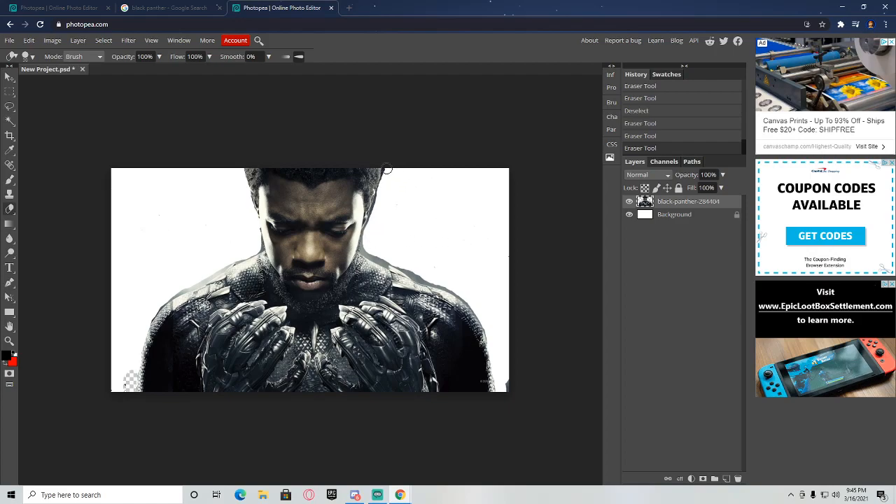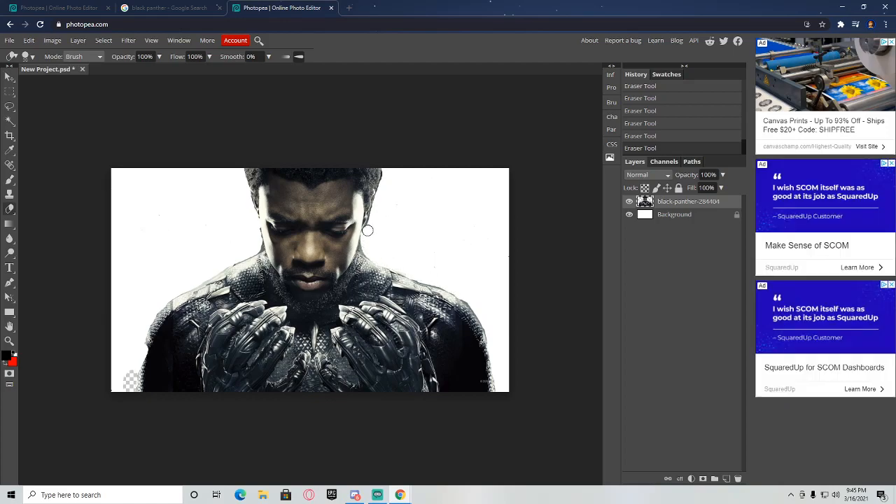Clean it all up, bring the eraser and clean up these edges as much as you can with this big eraser. If you cut a little bit of the white background that's not good, so be careful. Once you get it all looking pretty clean, you're good to move on.